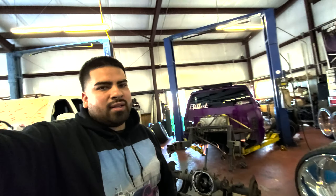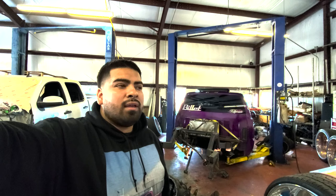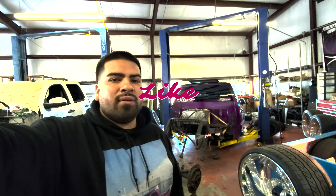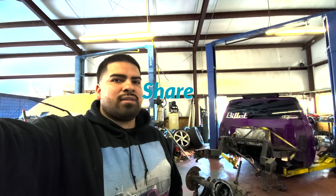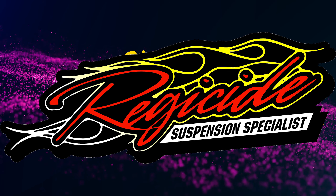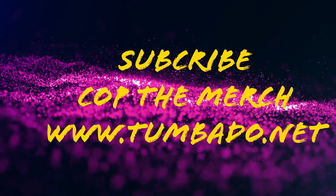Alright guys, we're going to end the video there. We just got back from Pow Brothers and we already ordered the axles, so they should be here maybe Wednesday or Thursday. Hopefully we can get some of this stuff cut out, and once I start cutting I'm going to start recording again so we can drop another video. Thanks for checking it out — make sure you guys subscribe, like us on Facebook, follow us on Instagram, and we'll see you next time.